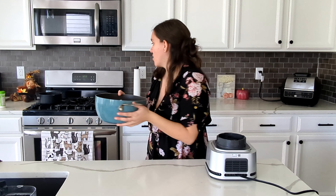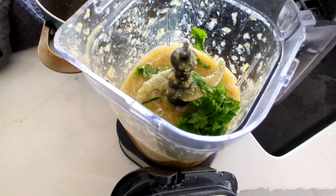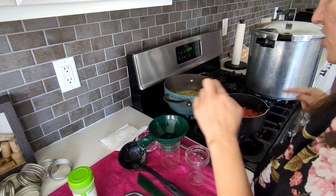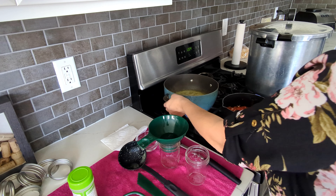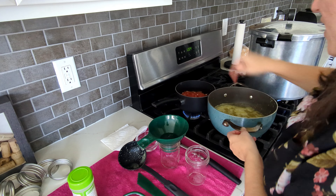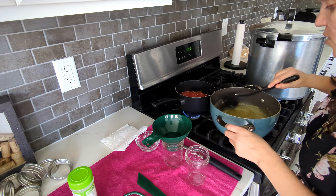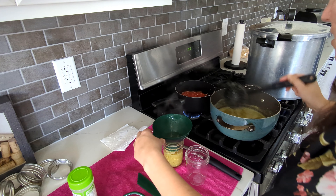I don't have another small pot so we'll use the big one — it smells good. I need to get both of these on the stove and then we'll be canning them shortly. I realized I forgot to put the cilantro in, so I'm going to blend it back up and get it back on the stove. These have been boiling — I'm going to switch which pot is in front and which is in back since one needs to cook a little bit longer.